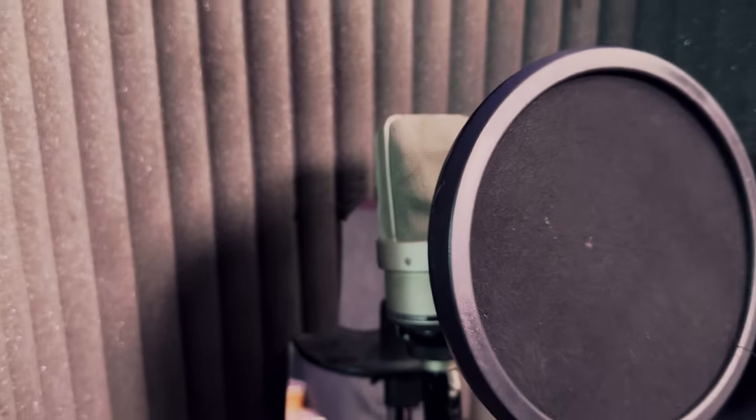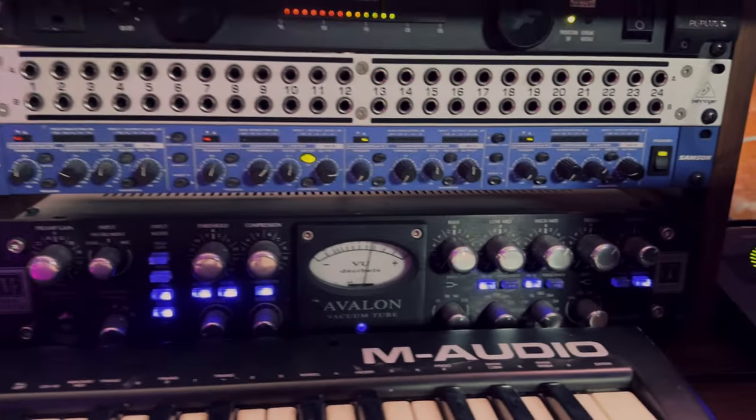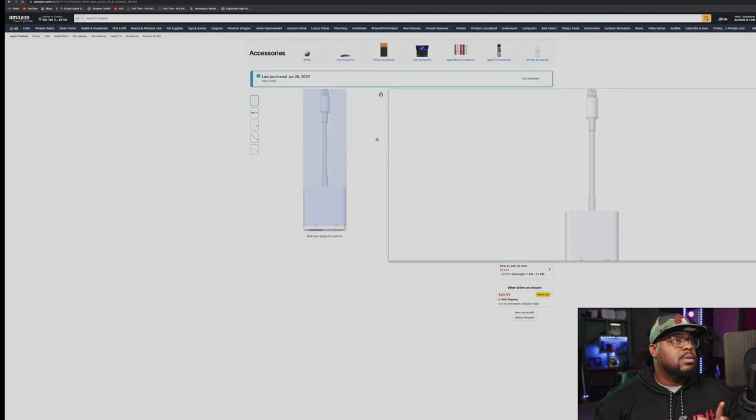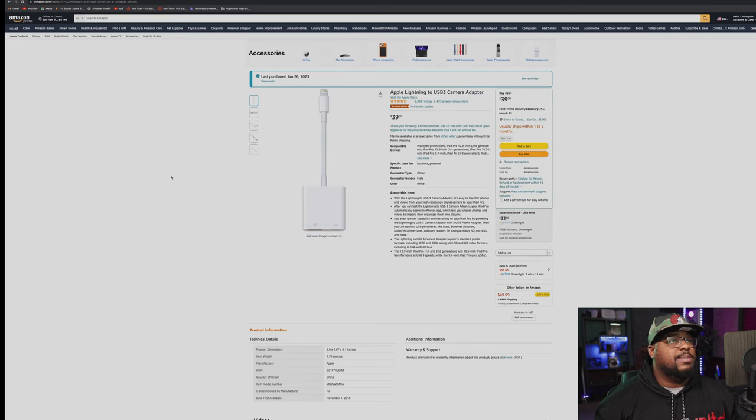I'm going to be using this microphone here and running it through some of this gear. I'm utilizing the older version of the iPad - I know the newer ones are USB-C but I have the one with the lightning port. If you have an audio interface that connects directly that's easier, but I needed an adapter, so I purchased the Apple Lightning to USB 3 cable. It's about $40 - a little expensive but definitely worth having.